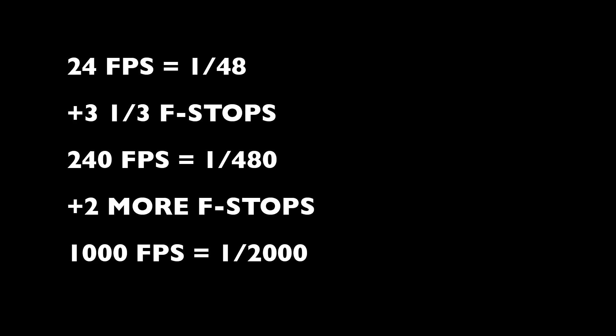The next challenge is lighting and exposing a camera shooting at high frame rates. Remember that a normal 24fps camera shoots at 1/48th of a second shutter speed — that's not so bad that you need a crazy amount of light, unless you're stopped down to f/11 or f/16. Let's do some math: at 24 frames per second you're at 1/48th of a second shutter speed. At 240 frames per second you're at 1/480th of a second. At 1,000 frames per second you're at 1/2000th of a second — really different than 1/48th.